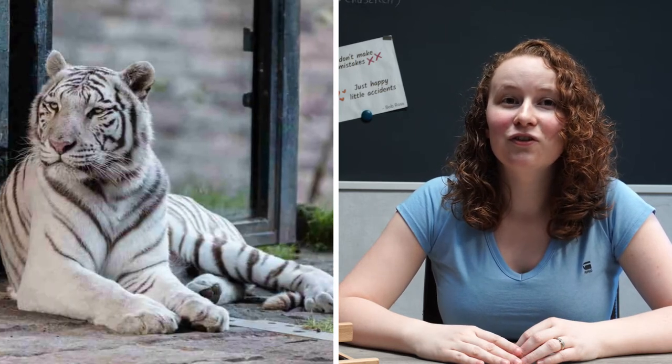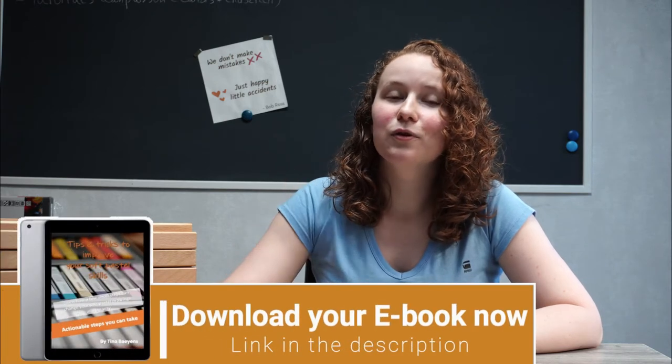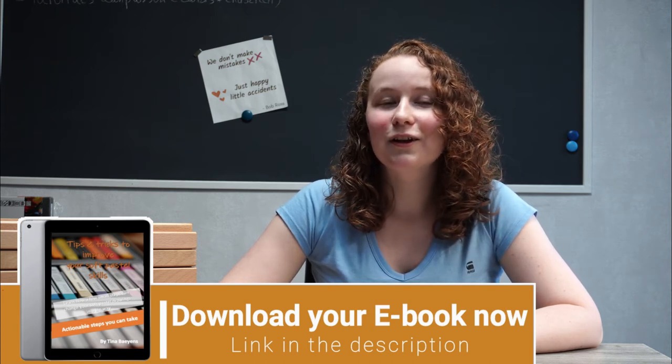Before I start, if you want to learn even more, subscribe to my newsletter — you'll find the link in the description below. I send out one newsletter each month, and included with that you'll receive four reference pictures you can use to create your own art pieces. Besides getting those reference pictures, you'll also be eligible to download my ebook in which I give you three more tips to help you improve your drawings, with examples and actionable steps. So make sure you get your copy now.